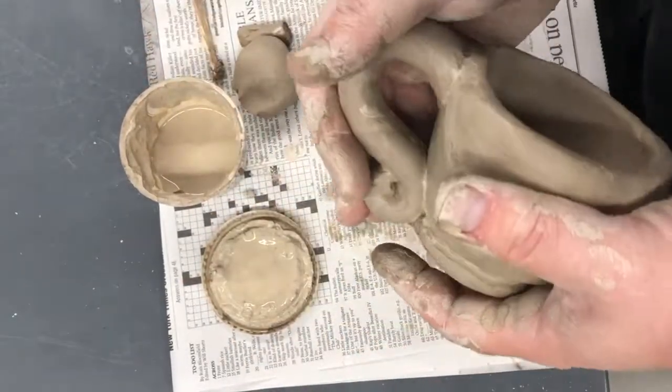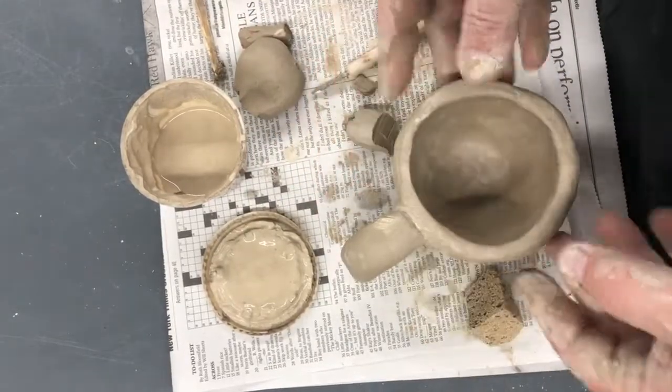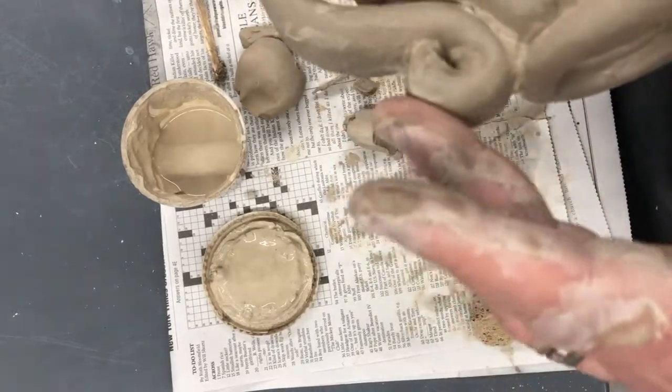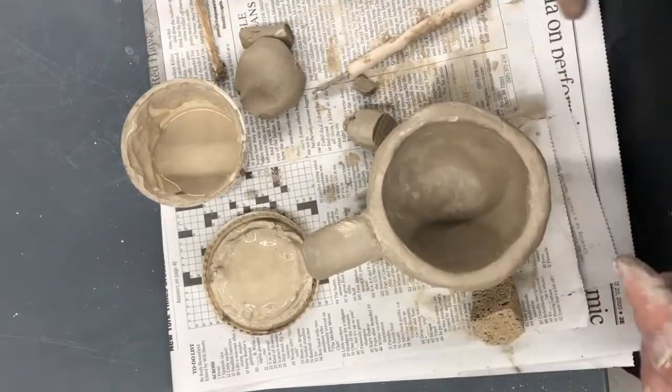I hope this has shown you what you need to see. I've made a pinch pot, put several pieces of clay together, and every time I have, I scored and slipped it in place to make a solid piece of clay.